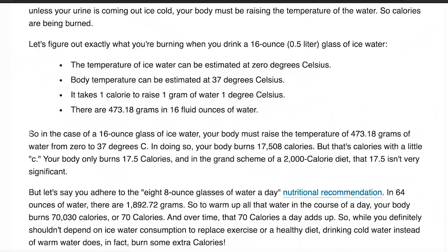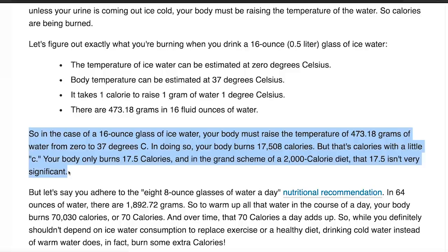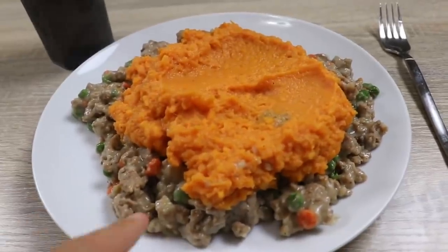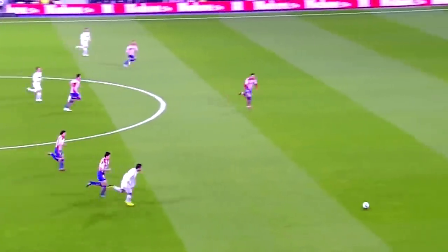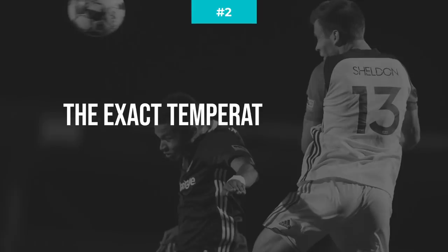However, when you really get down to the science and look at the numbers, the calories burned on either side are almost negligible. The amount of calories burned to warm up 16 fluid ounces of water is about 17.5 calories — practically nothing compared to a 2,500-calorie diet, and nothing compared to the 1,500 calories most soccer players burn in 90 minutes. As we'll see later, the benefits of drinking cold water might outweigh those extra calories burned.